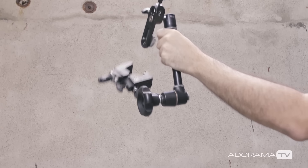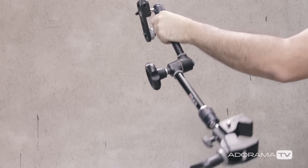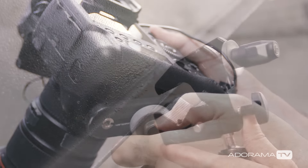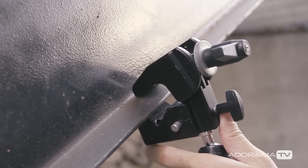The last thing you need is a way to mount your camera in a remote location. I like to use the Bogan Magic Arm, which allows me to clamp it to anything secure and put the camera at any angle I want.